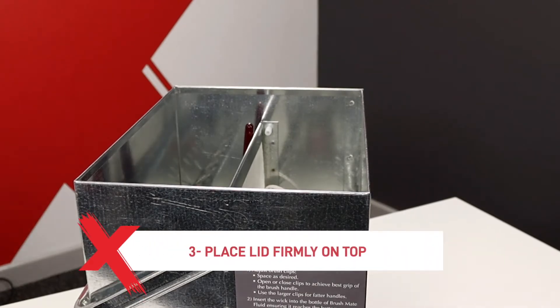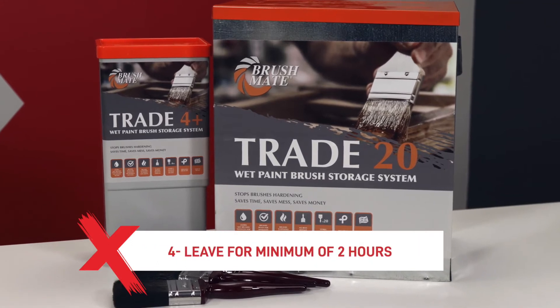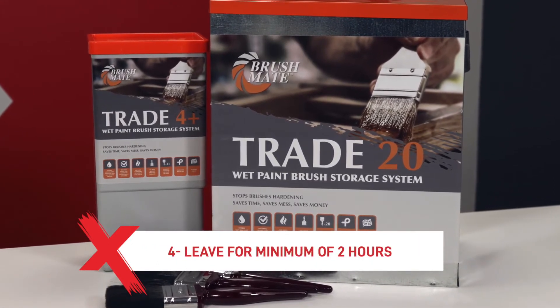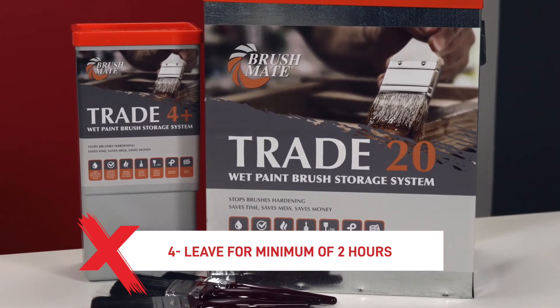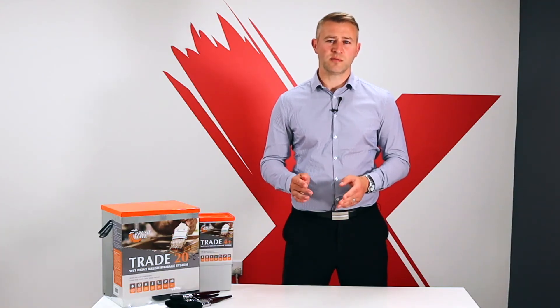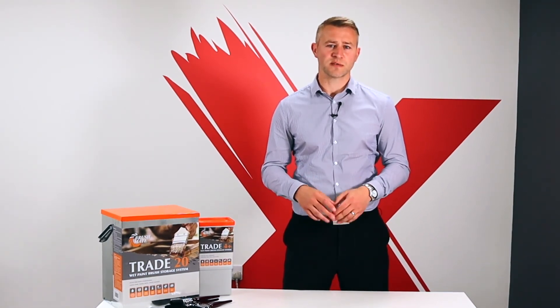The wick should always remain in the fluid. Next, replace the lid firmly on top ensuring it is secure. Finally, after the first activation leave the BrushMate for a minimum of two hours or ideally overnight before storing the brushes. We would also recommend cleaning the BrushMate at least once a year by replacing the drip mat and the central vaporizer panel.